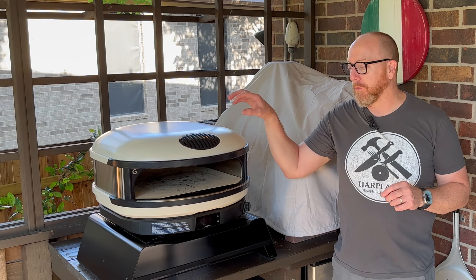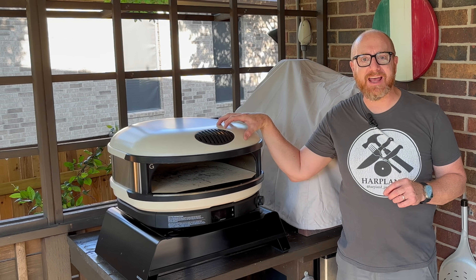Hey everybody, welcome back to Heartland Productions. I have a very exciting video today. My friends at Biscotto Stones International sent me a custom-made Biscotto stone for my new Gozney Dome Arc XL.